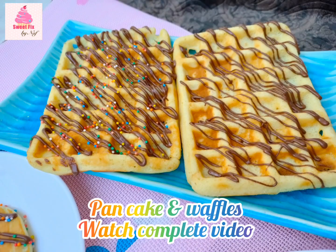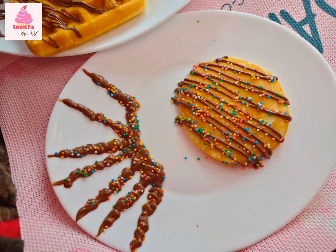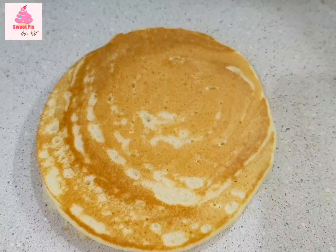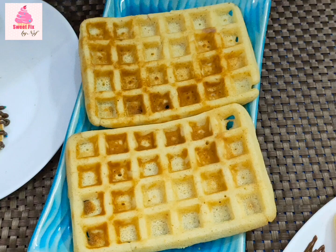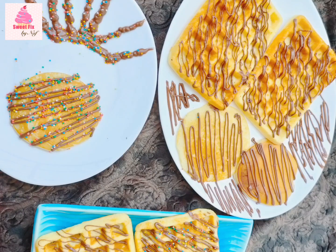Bismillahirrahmanirrahim, assalamu alaikum, welcome to Sweet Picks by Naif. I hope you all are doing good, inshallah. So today I will be doing another voiceover for my mom's video because this week was very busy for her, so I decided to help her a little bit. Today we are going to be making waffles and pancakes from the same batter. If you don't have a waffle maker, that's absolutely 100% fine because you can always make pancakes with a pan, and obviously everyone has a pan. They are so easy to make — in 10 to 12 minutes you can have an amazing breakfast or snack ready.